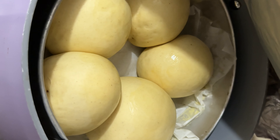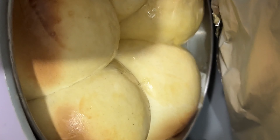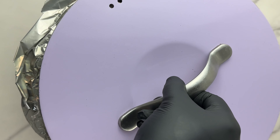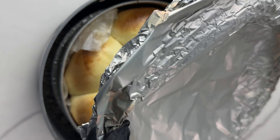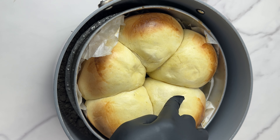Cover the saucepan with a foil or a napkin to trap the heat in, and then put it on any source of heat — it can be your gas stove, your hot plate, or anything that can be regulated. As far as it's giving you heat, you're good to go. Make sure you regulate it, otherwise it can burn.